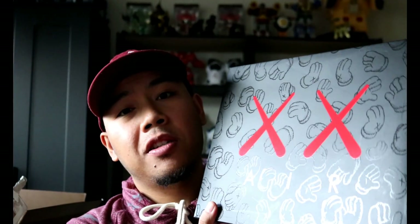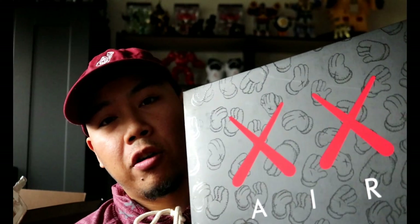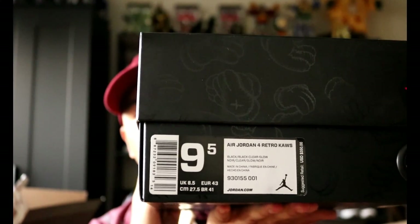The most notable thing about the shoe in its presentation is the box. Here you can see the Coz branding atop the Nike Air text. The side of the box simply has the hands, and it is a top lid box. Nothing on the cover. Dust bag. On this side it does have the Coz and the Nike branding, and on this side you have the hands.